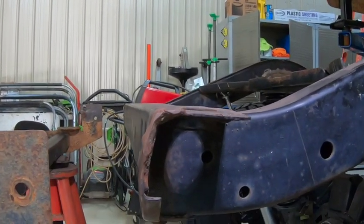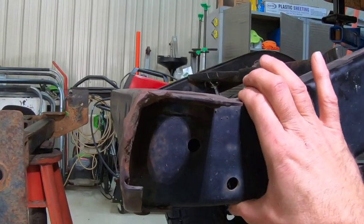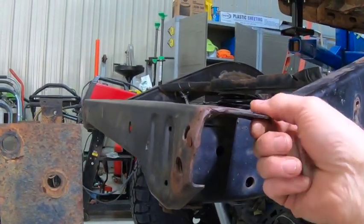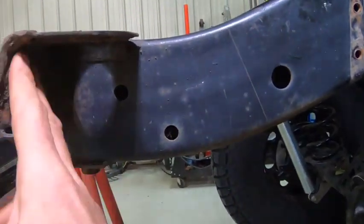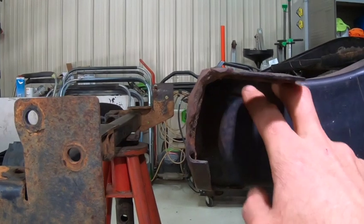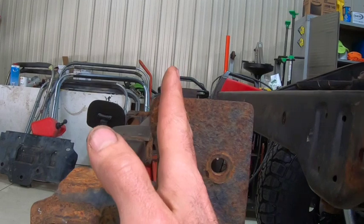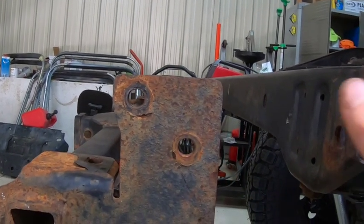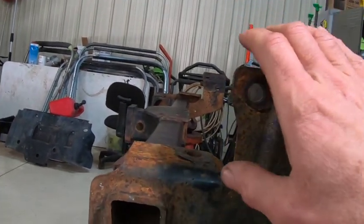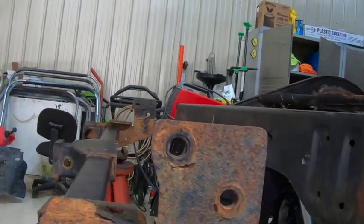I've got another section of frame that I bought, and I'm going to use it because it's all the same dimensions. I'll cut this stamped metal piece off — it's all rusty and beat up anyway — freshen up the ends, and then put the other section on to extend it out. Again butt weld it, fish plate it, and weld it to that segment coming out so that'll be my rear support cross member.